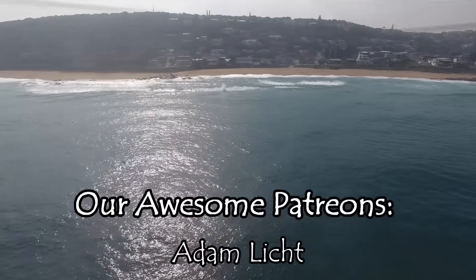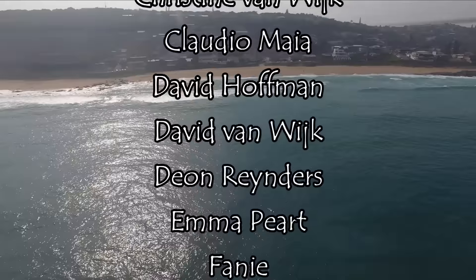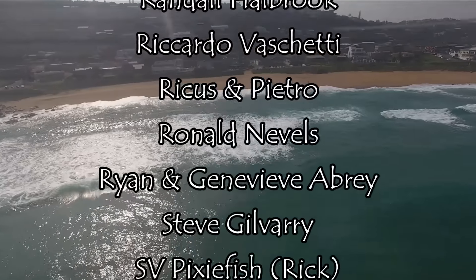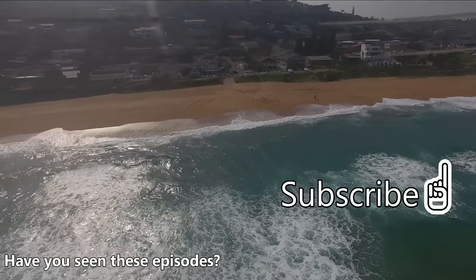Thanks for watching. Please subscribe below if you haven't already, and don't forget to give us a big thumbs up if you enjoyed this video. If you'd like to support our production and join our awesome Patreon family, the link is in the description below. Thanks to our awesome new patrons: Mark Miller, Louis van der Merwe, and Peter McKayen.